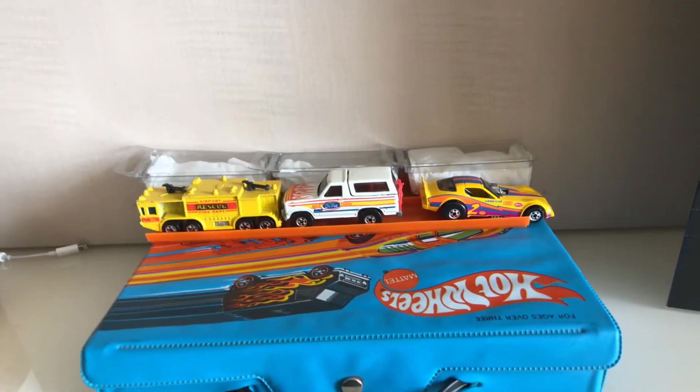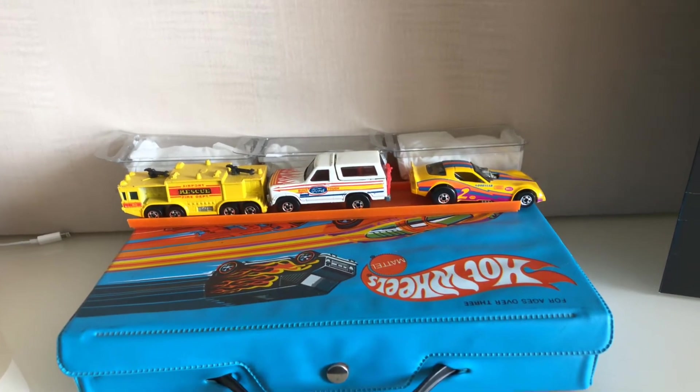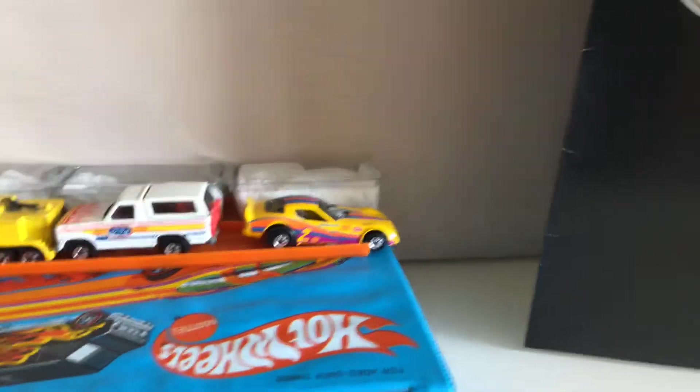Hello, it's Joel, JRC02. It's the fourth day of the convention and I picked up a few more red lines. I might be done shopping for today. Let's see what I got.